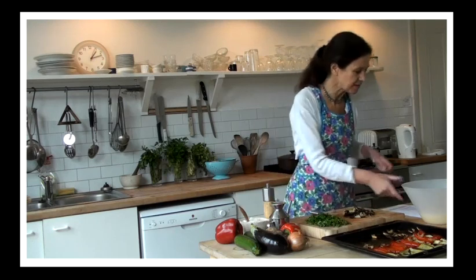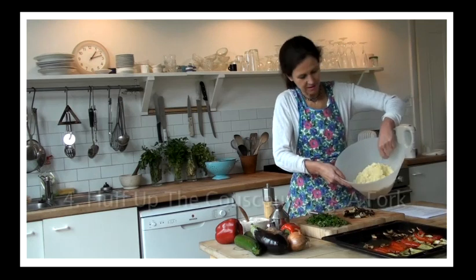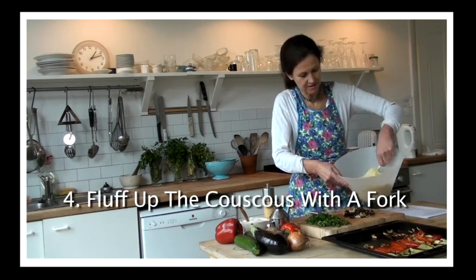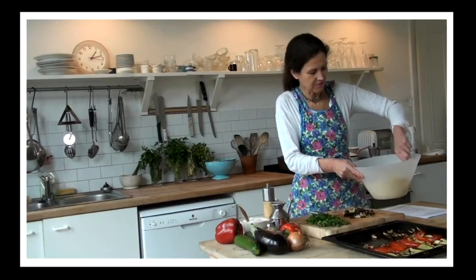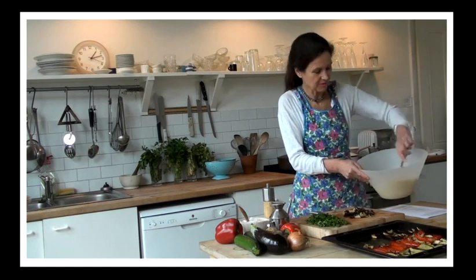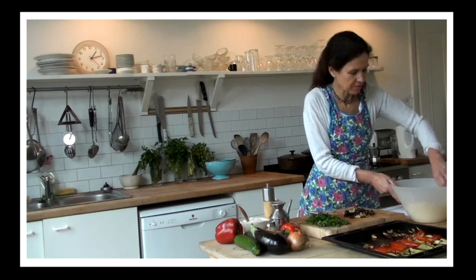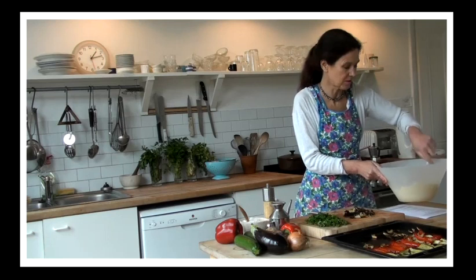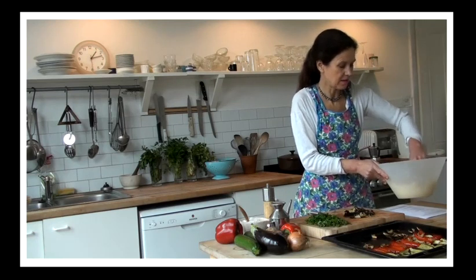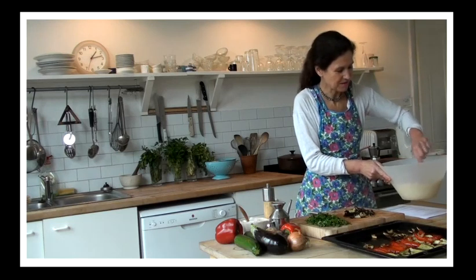Now I can see how the couscous is getting on. Look, it's all fluffed up — instant, instant fluffy couscous. It's the kind of instant food that I do like. So just fluff it up, and obviously leave it to cool for a little bit, because you don't want to add the vegetables to it when it's too hot.